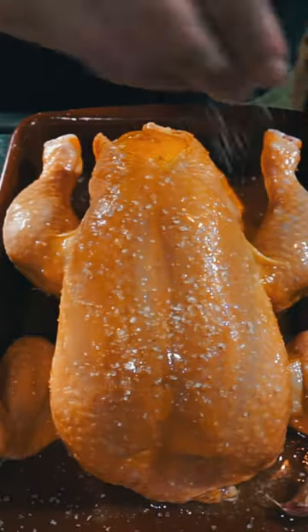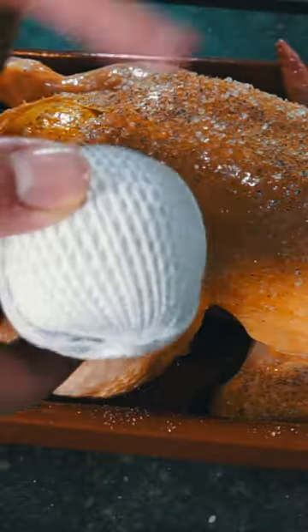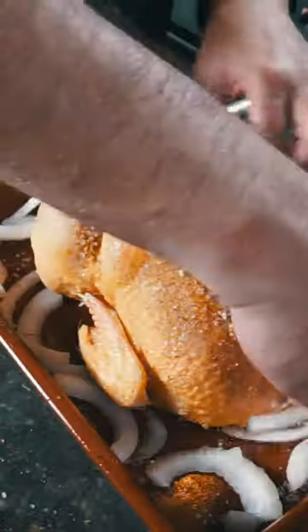Brush with butter and then season with salt and pepper. Tie up the legs with some butcher's twine — tight but not too tight. Add some sliced onions, then into the oven at 425°F for an hour and a half.